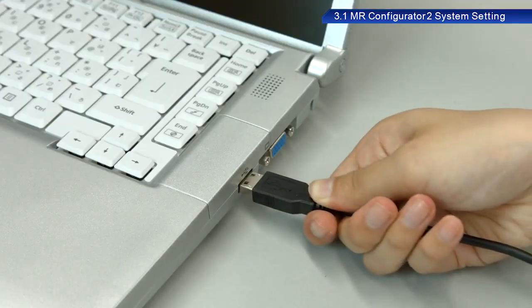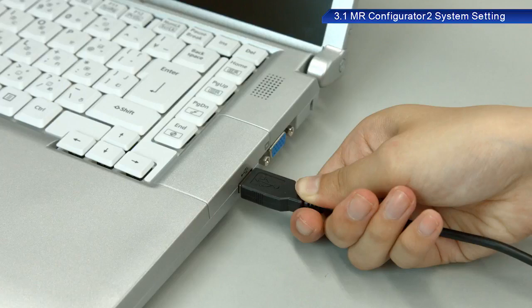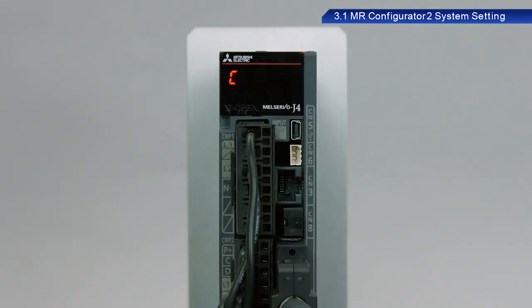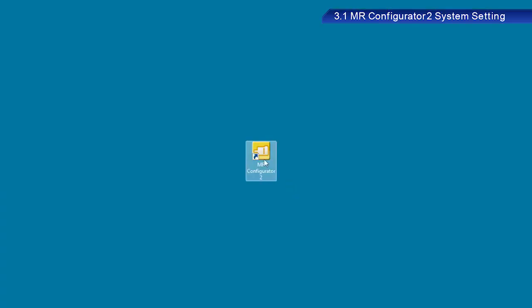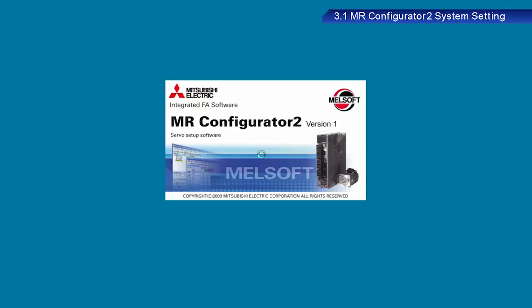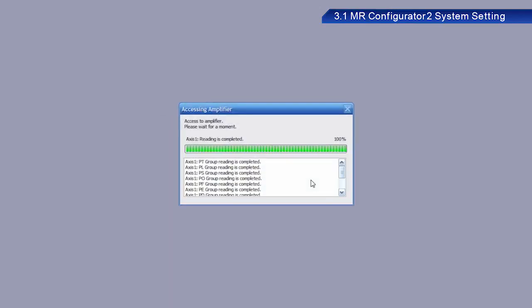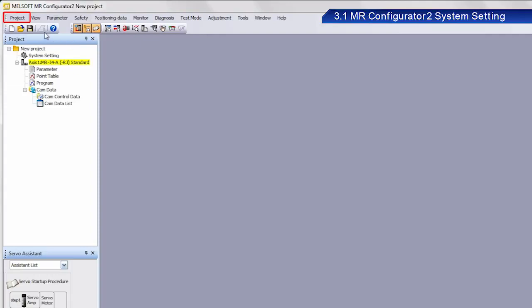Connect a USB cable between the AC servo and a PC. Turn on the power to the AC servo. Start MR Configurator 2 on your PC. A dialog box appears with the message: Do you want to create a project by reading the parameters from the servo amplifier? Please proceed to retrieve the data — click Yes. Set a name for the project and then save the file.